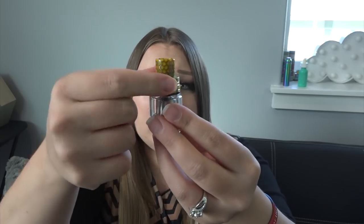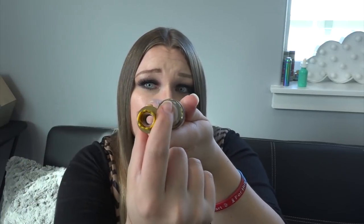The drip tip is removable but it matches, so we'll keep it. I'm not super a fan of snakeskin but it looks cool. To fill it, you press this little button and there's an arrow at the top showing where to swivel — you fill in that slot, do not fill in the center. The tank comes pre-installed with the V12 Prince Q4 coil, a 0.4 ohm coil, good between 40 and 100 watts, performs best between 60 and 80 watts — that's where I like to vape. We'll go ahead and attach it.